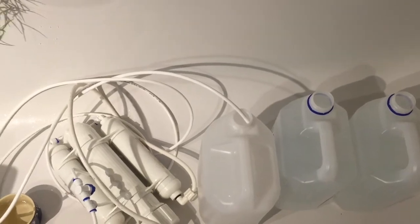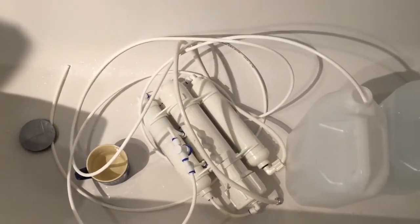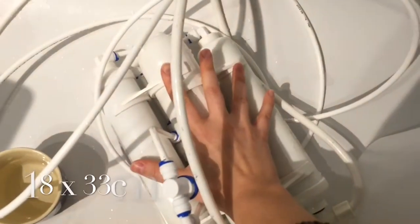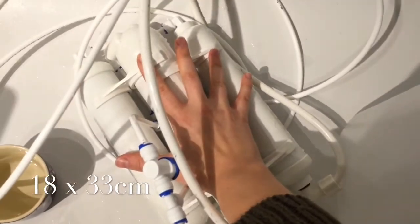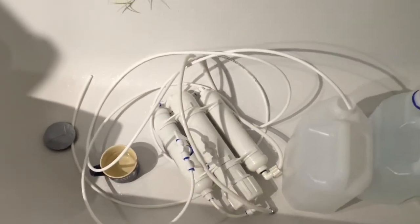So a while ago I decided to buy a small reverse osmosis system and I can highly recommend it. As you can see compared to my hand it is pretty small — 18 centimeters wide and 33 centimeters long.